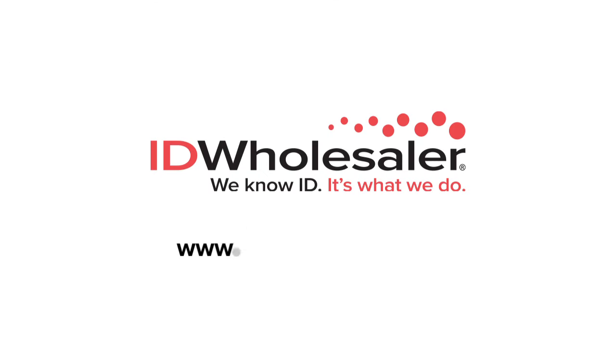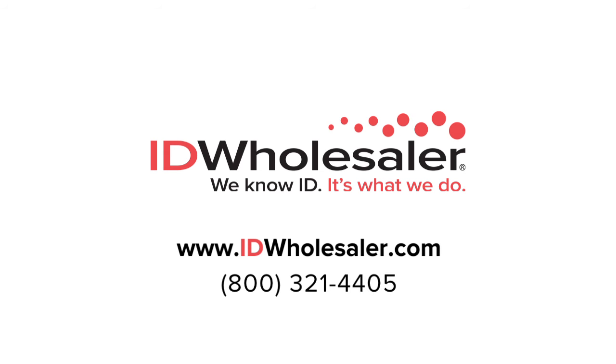To learn more about retransfer printers, visit IDWholesaler.com or talk to an ID professional at 800-321-4405.